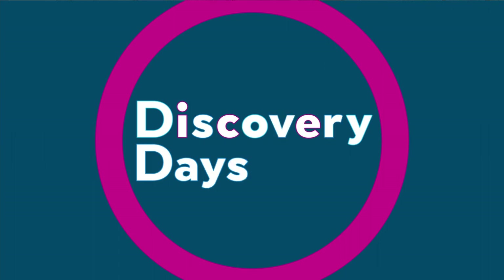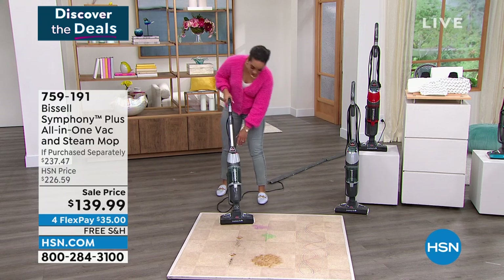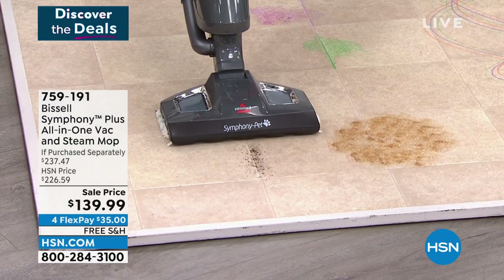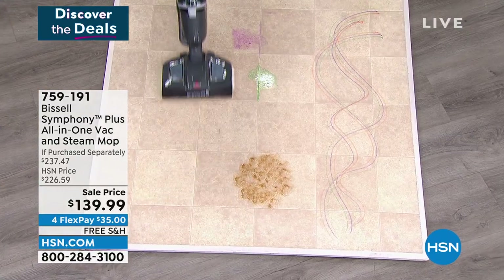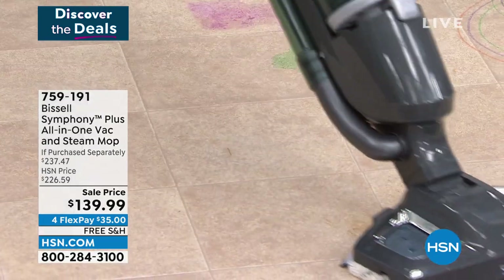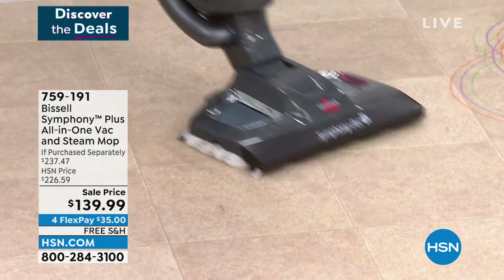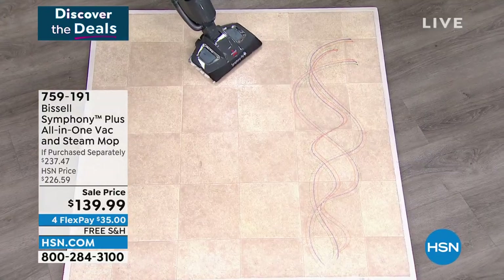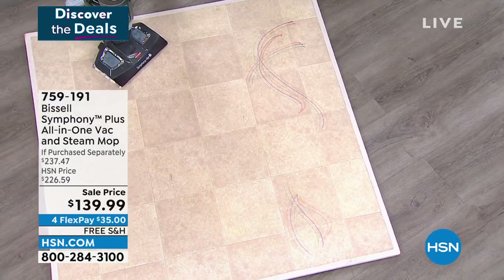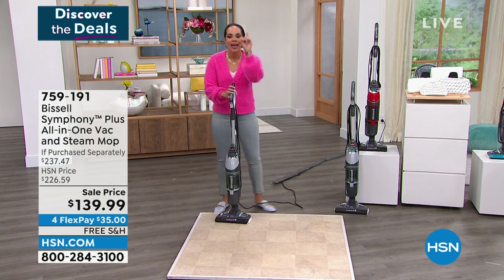I'll clean up this mess. One button on top hits the vacuum, I pull the trigger, and then I get to work. Mess right here - coffee grinds, pet hair, different things. Going fast over it. Then I see a sticky mess - I can turn the vacuum off and just use the power of steam. One pass. What about this that's spilt? One pass, using the power of steam. What about the markers? I'm just going to slice through the markers in one pass. I just vacuumed and mopped and sanitized my floor - killing 99.9% of germs in one tool.